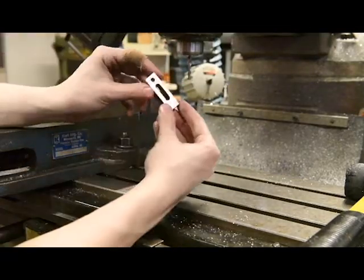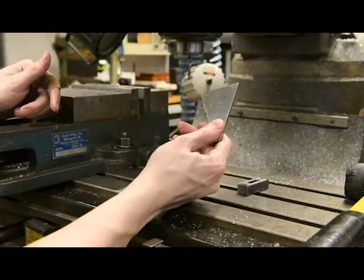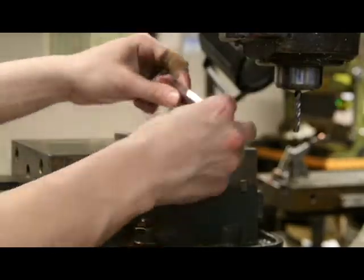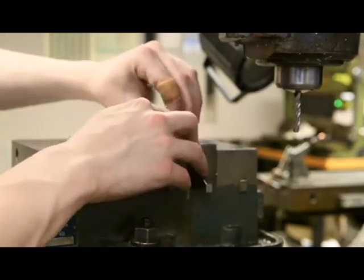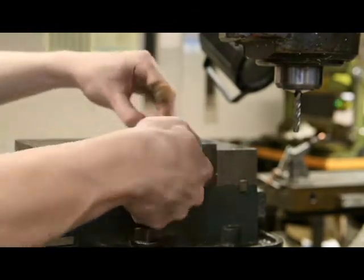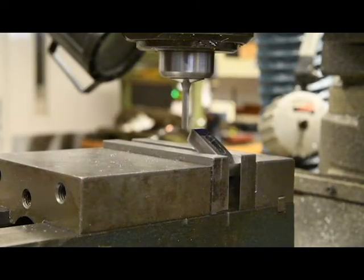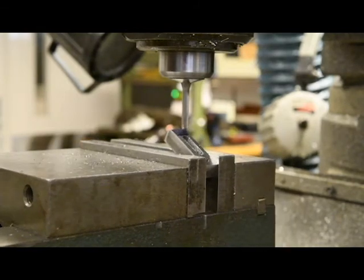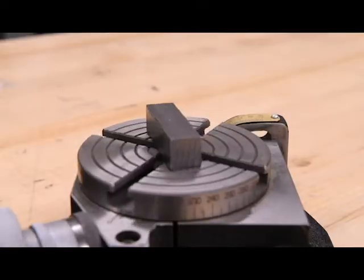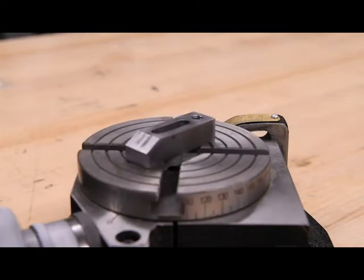Remove your part from the vise. Swap out your parallels for the 30 degree angle block, or ask your instructor for assistance. Fixture your part in the vise against the angle block — the hole should be at the bottom. Ensure the vise is clamped very tightly. Remove the angle block before starting the cut. Zero the z-axis on the topmost edge, then mill the angled surface on the part. Your instructor will guide you through these operations. Finish up the mill part by hand tapping the number seven hole. Now let's move on to the lathe.